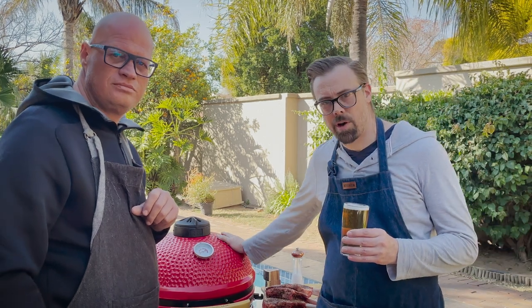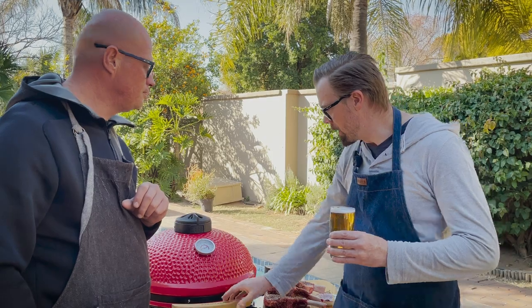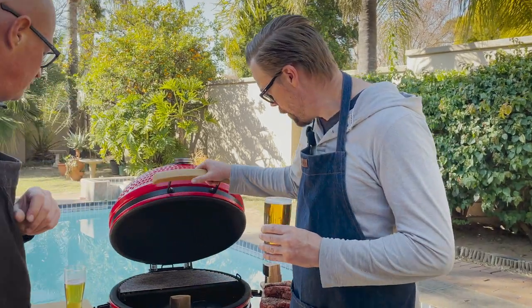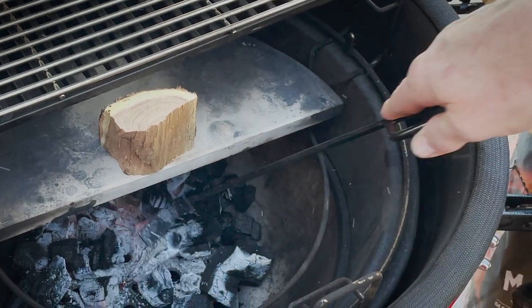The Kamado is now at 120 degrees Celsius — that's where we want to do our reverse sear. The ceramics are now heat-soaked; you can feel they're nice and warm. So let's start the process — first we're just going to spread out the coals, even out the bits.